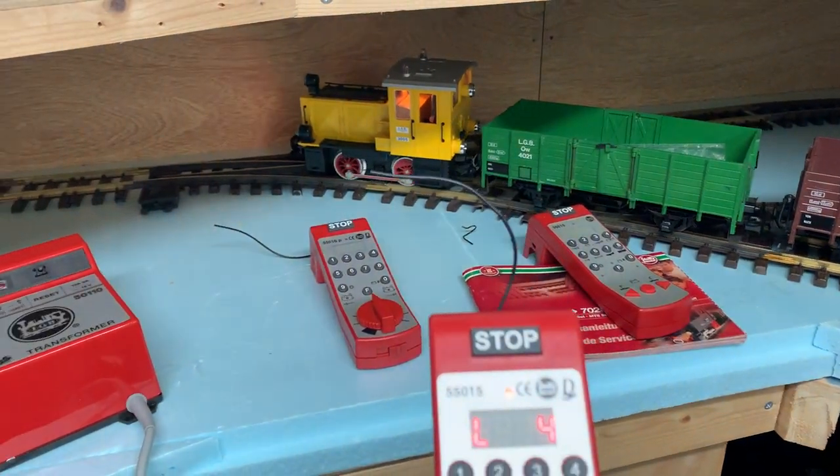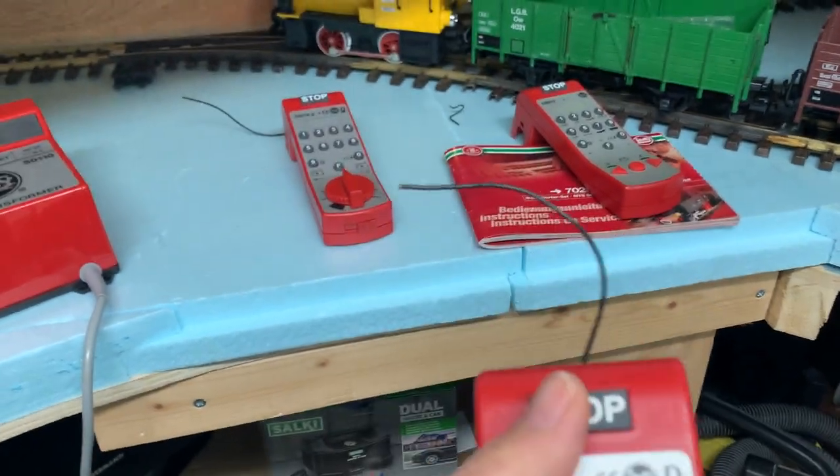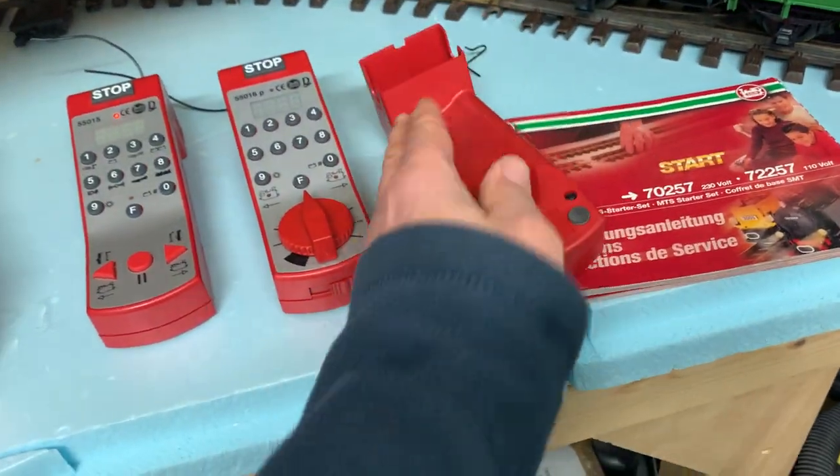Instead of having a wheel control for speed and direction, you have two buttons. This is also a sort of stop button, but just for the locomotive you're controlling. You still have the emergency stop button if you need to stop all your locomotives.